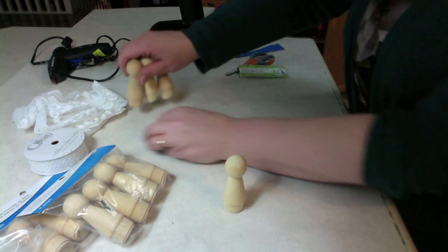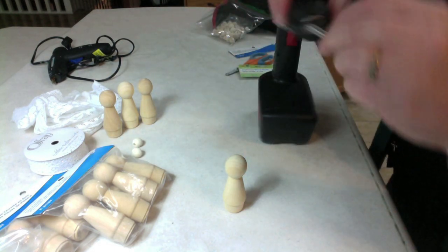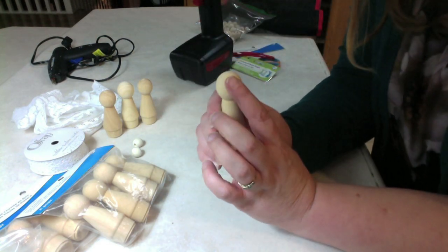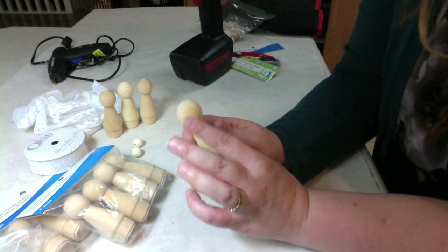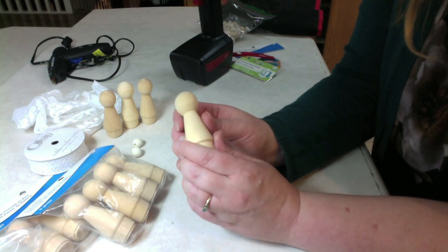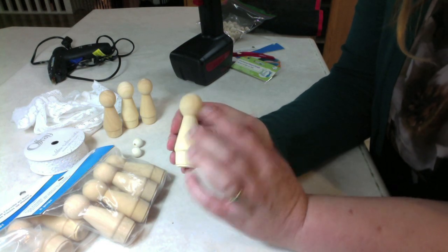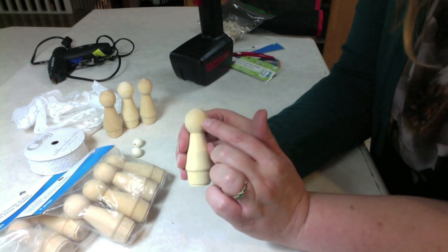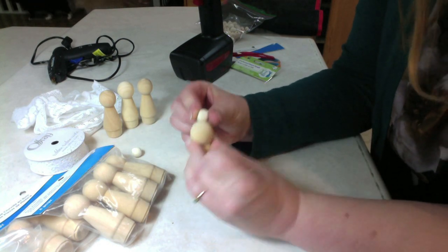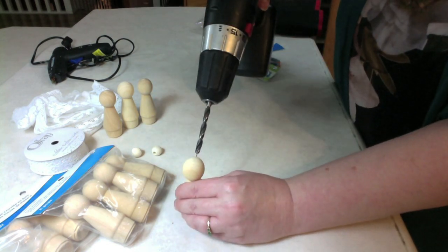Let's start with the smaller drill bit first and see if it's large enough — if not, we'll go up in size. I like to use the wood grain itself for faces. Lately I'm leaving a lot of unpainted wood on my projects; I just think that's a nice natural look. On this one, this side is perfectly smooth, so this is going to be my face, and I'm going to drill here so the bun is on the top of the head and you see it from the front. So I'm just going to drill at an angle right here.